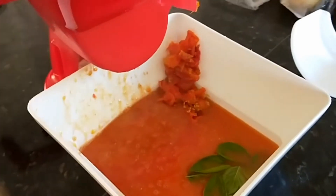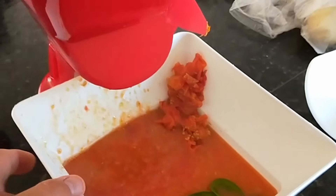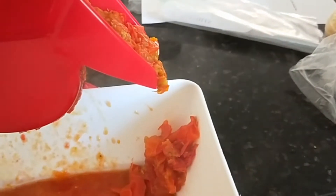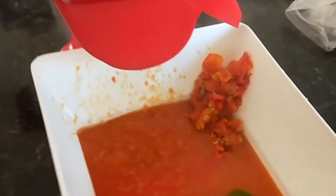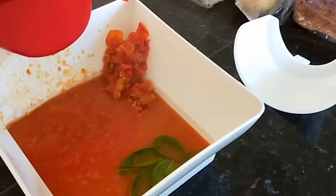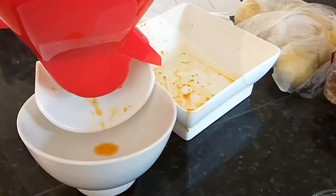Oh no, we've got an overflow! I didn't notice that. It's got a bit on the side — you need a second container. I told you this was the first time I used the mill. You need a second bloody container. We'll have to redo it.